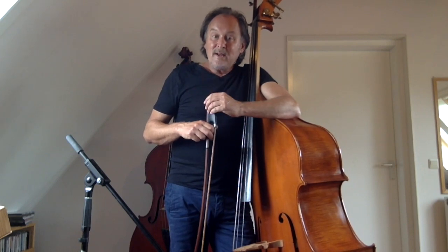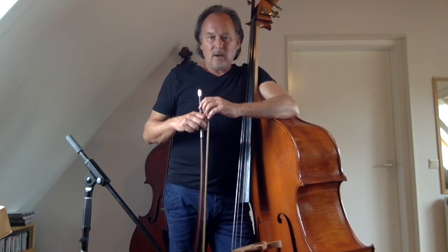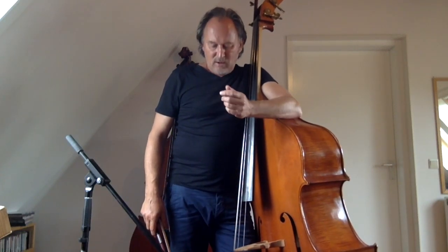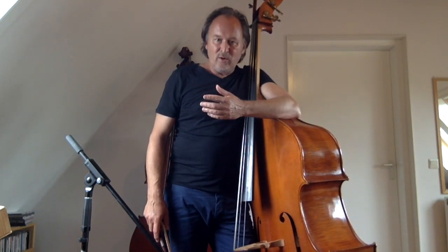One of the main issues is how to swing with the bow — how to get a nice jazz string, the syncopation right. So if you are more of a classically trained bass player, really try to avoid playing accents on the beat.